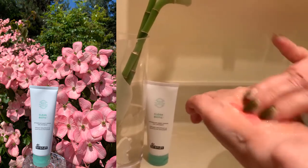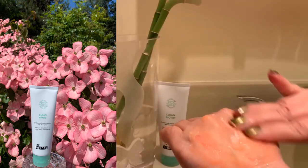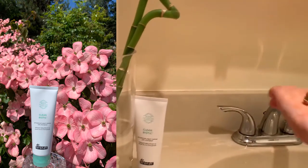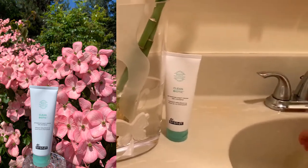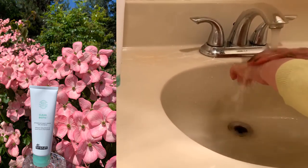In the afternoon to remove makeup, dirt, debris, pollution, and sunscreen, just take a small amount. Massage first to allow it to wrap around all the makeup sitting on your skin, then slowly add water. As you add water, it begins to emulsify — that's when it starts to break down the makeup as well.